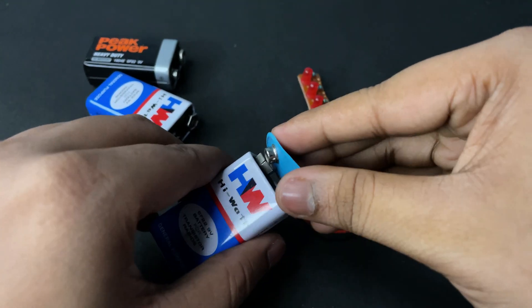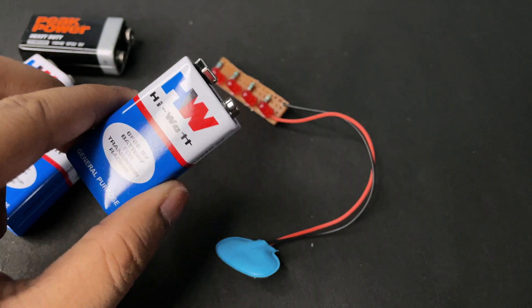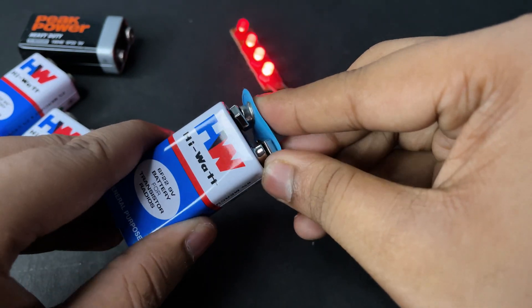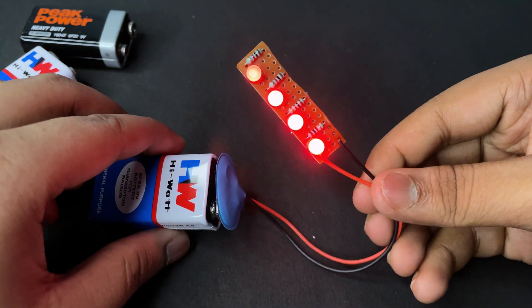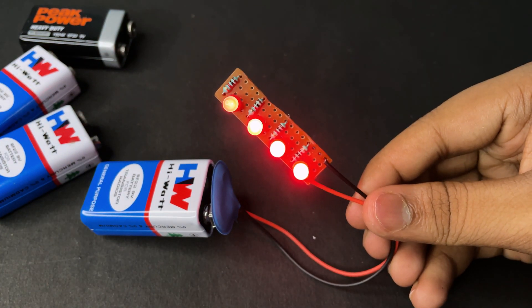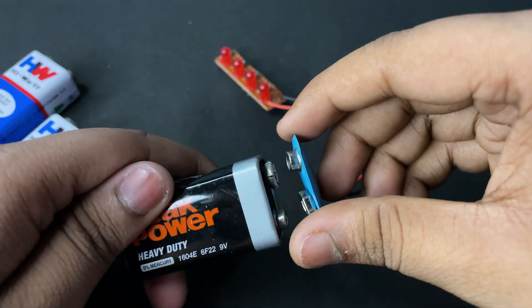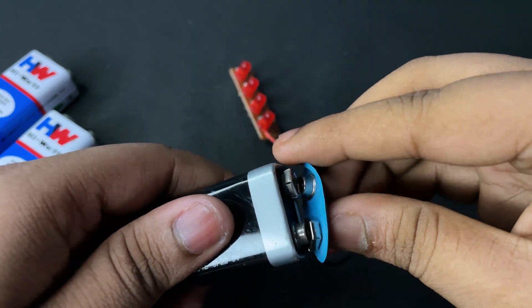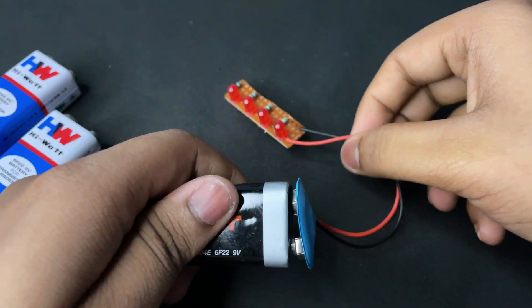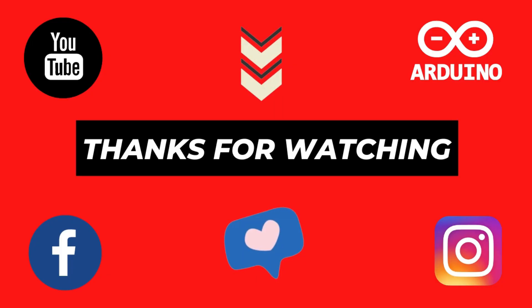If you enjoyed the video, give a like and stay tuned for our next project. In this battery you can see 3 LEDs glowing perfectly and the last one is glowing above 50%. As you can see, this battery is a dead battery — that's why no LED is glowing. Thank you.